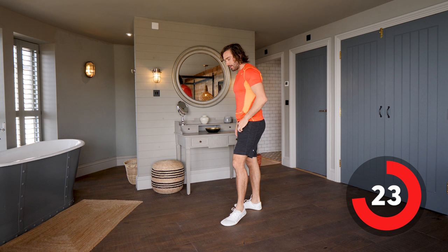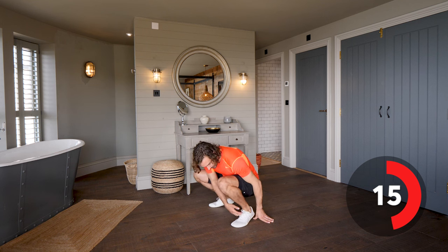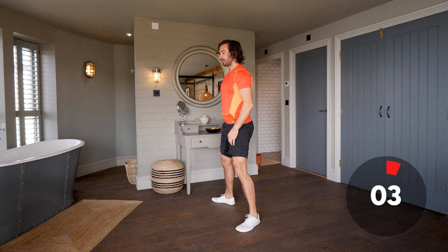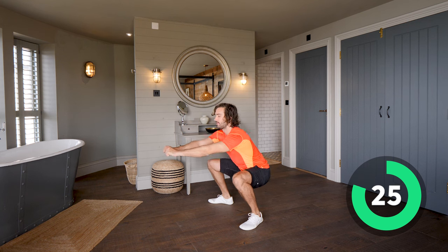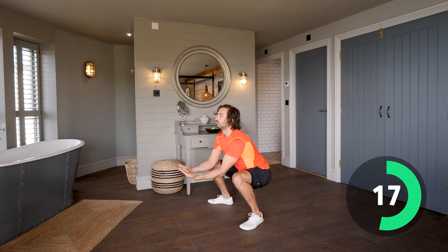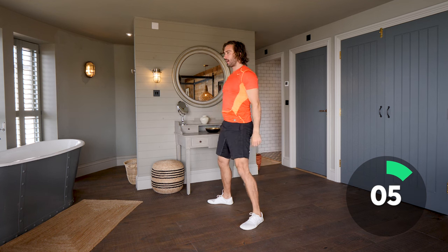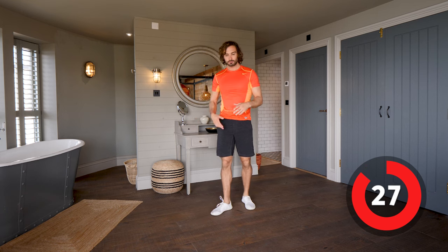We're going to do a second set. One thing you might find is that as you squat you're coming onto your tiptoes — this is because of mobility in your ankle or tightness in the calf. If you find that, take the feet wider and turn them out a little bit to allow you to sit a bit deeper. Second set — sit low and up, stand up nice and tall. Inhale on the way down, exhale as you come up. If you want to make it more intense, sit down, hold for a second, and up — remembering to drive those knees out.